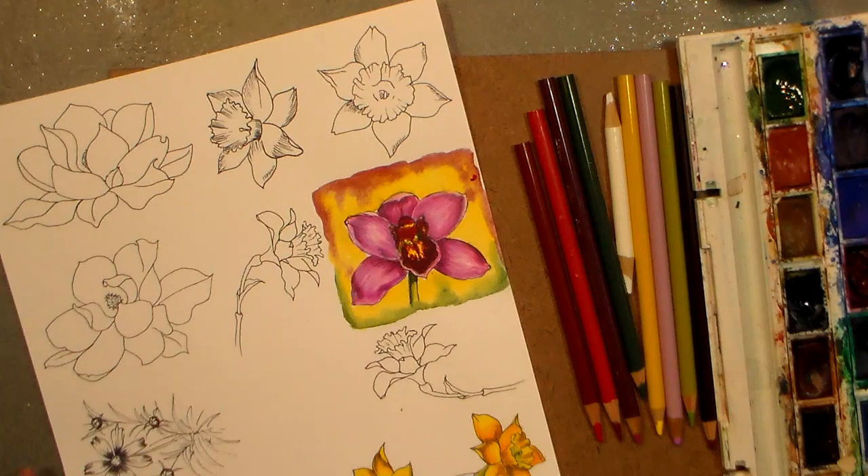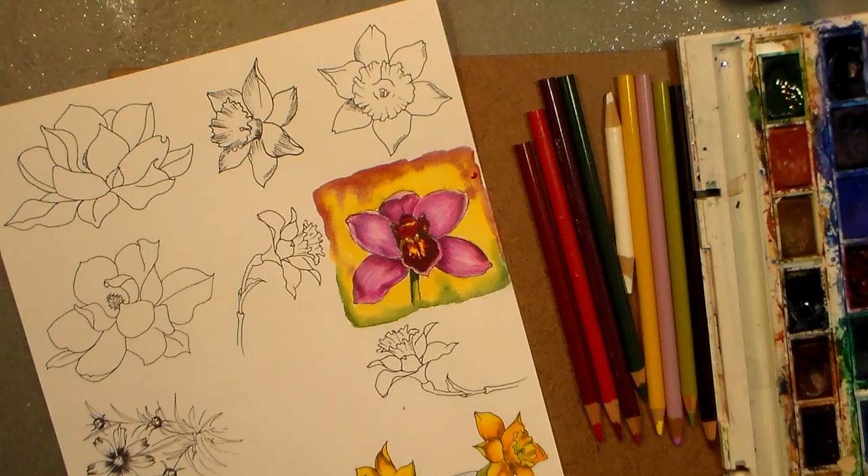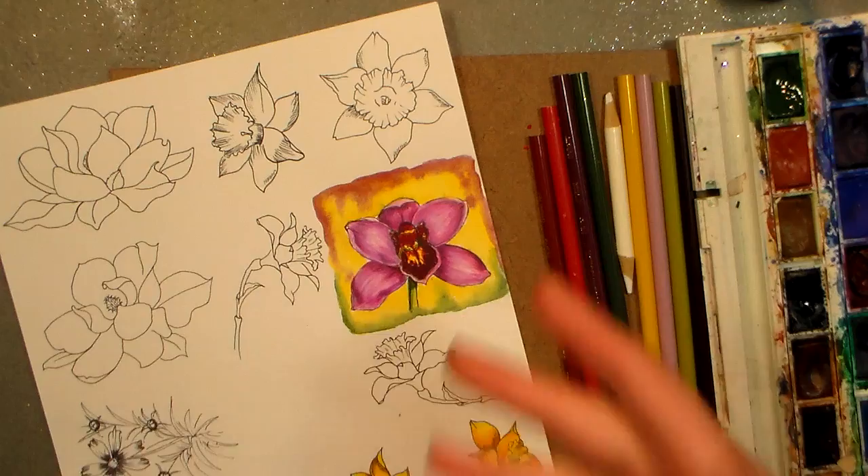Hi there, Lindsay here, the Frugal Crafter. Today I'm gonna show you how to kind of get rid of that white paper behind your colored pencil designs. What we're gonna do is just color an image on cardstock and then put in a watercolor background.